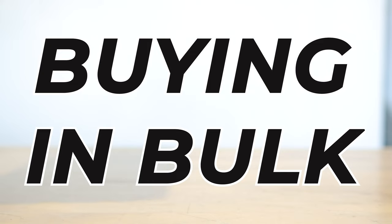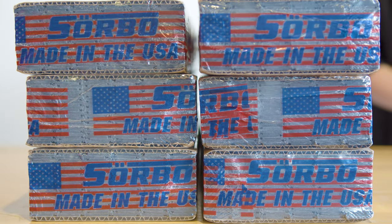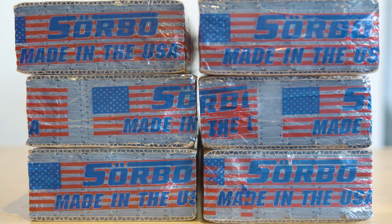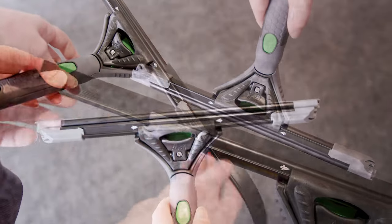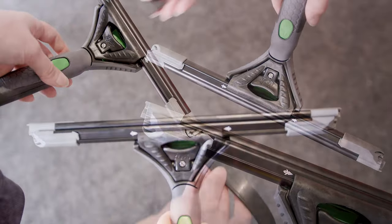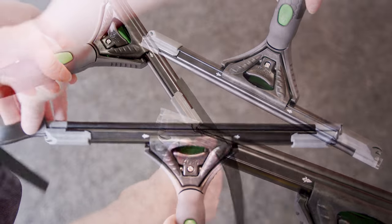Moving on to our second tip: buying in bulk. Purchasing squeegee rubber in larger quantities can lead to significant savings thanks to volume discounts. This method is ideal for those frequently replacing their squeegee rubber, as it not only lowers the cost per unit, but also ensures you're always prepared for any job.